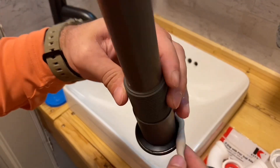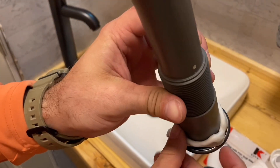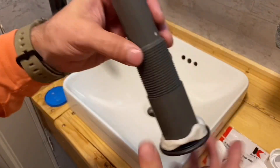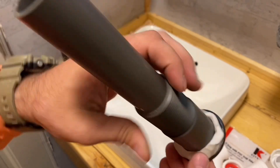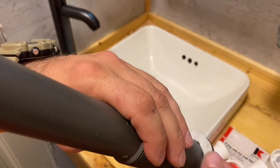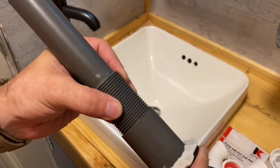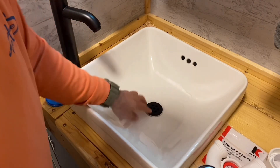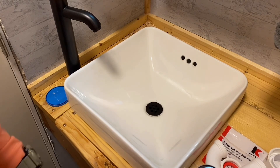Set the putty all the way around the rim, just like this. Even it out, push it around a little bit so it'll spread once you tighten it down. Got it all the way around — nothing super fancy. That little black washer is up there too. Now I'm going to set it in. Make sure your pattern is the way you like it.